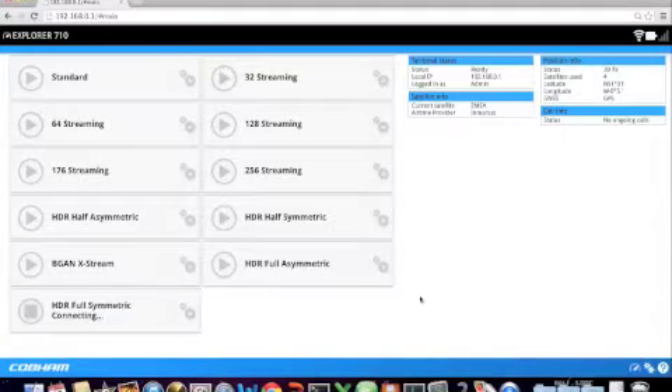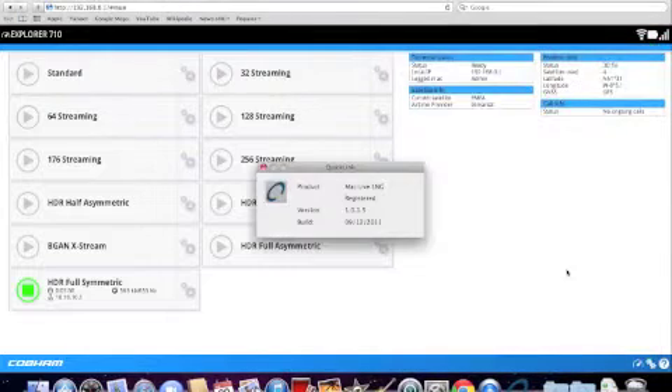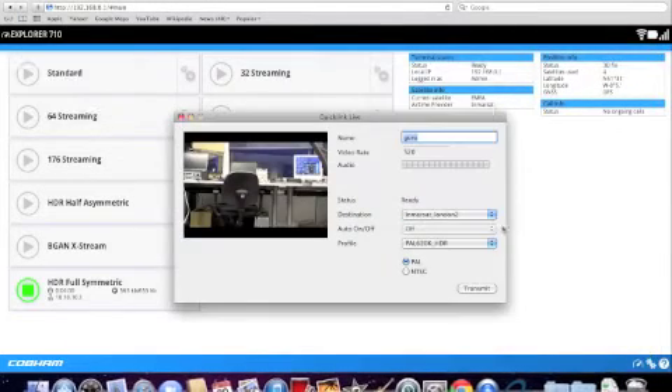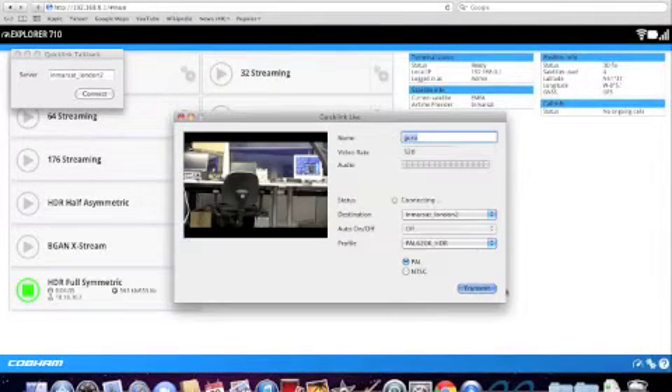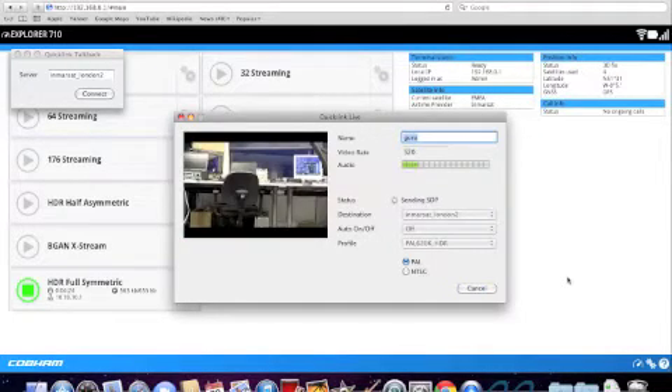Here again we could have done the same using the web interface by pressing the play button next to the HDR connection. The final step is starting a live broadcast. So we have our HDR connection running. We open our selected live broadcasting application, select the destination and select the right profile, then start the video call. Once you can see the statuses on streaming, that means we have a live broadcast running.